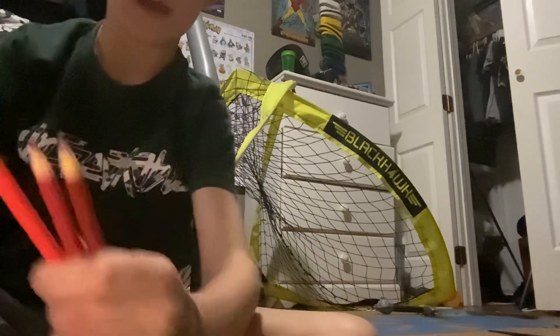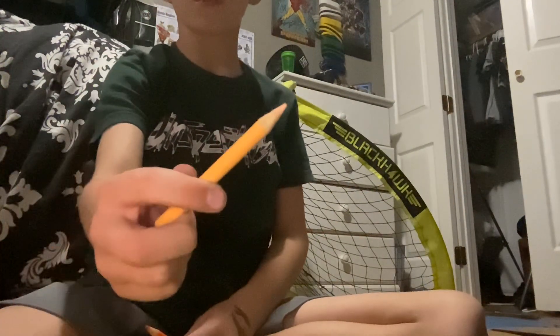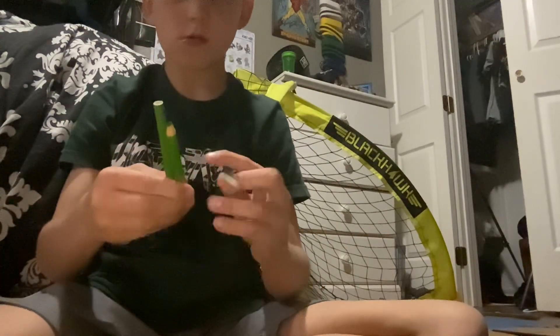These are all the reds. Orange. Does that count as orange? I don't know. I might count both of these for orange. Yellow. One yellow. Green. Red, orange, yellow, green. And violet too.